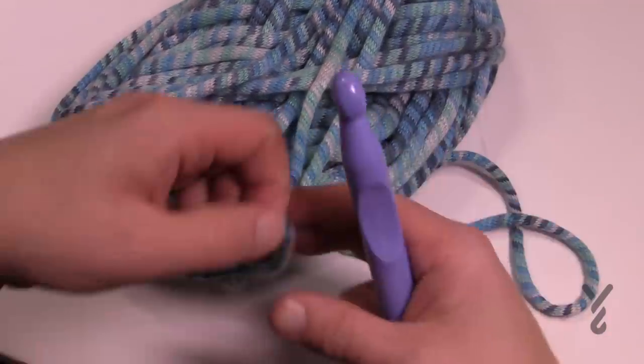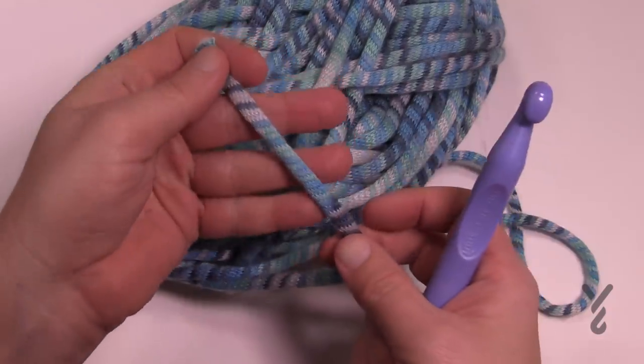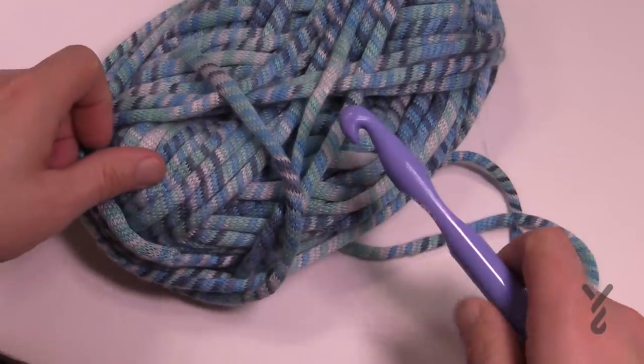It's like a knit tube and the interior is stuffed, which creates a nice thick volume. You're going to need a size Q, 16 mm crochet hook in order to work this, which means that this project is gonna work up really quite quickly.